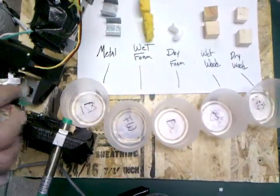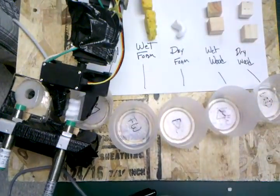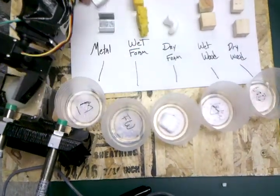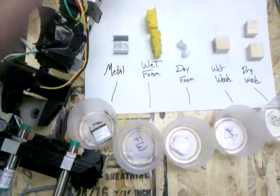We'll start off first with dry foam. Next we'll go with metal. Going out with wet wood.